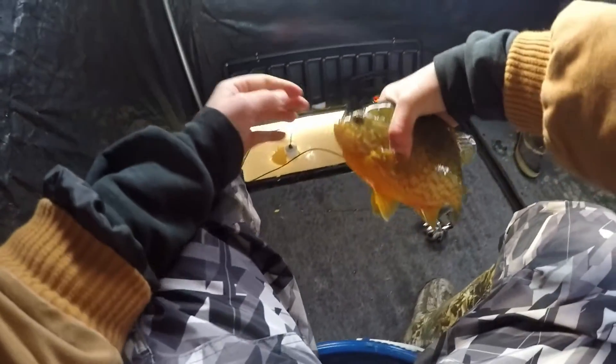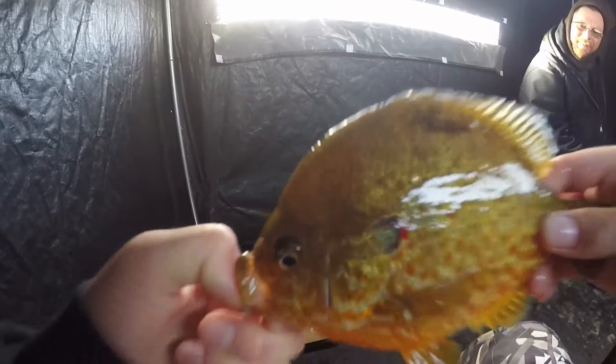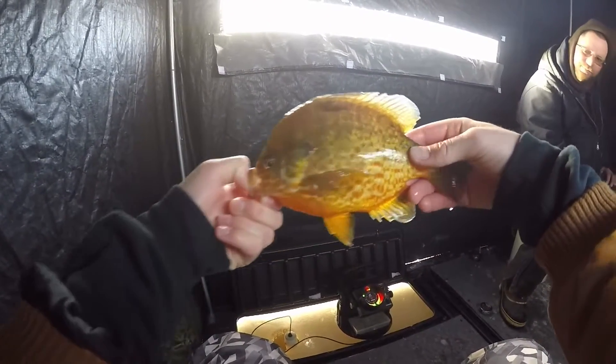Got him, folks. Good one. That thing's huge — that's a Slavosaurus T-Rex! Look how big that is. That's huge. Oh my goodness, look at that fish. He's got a huge head. I can tell they're getting older — yeah, wow.